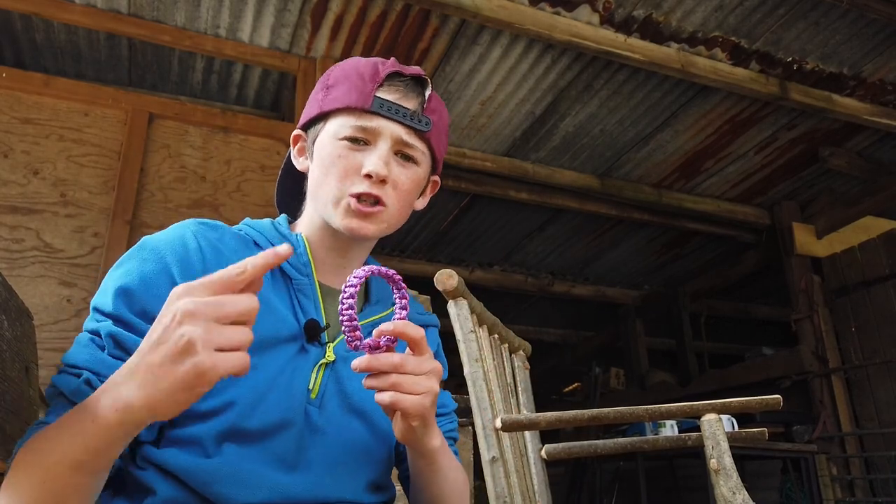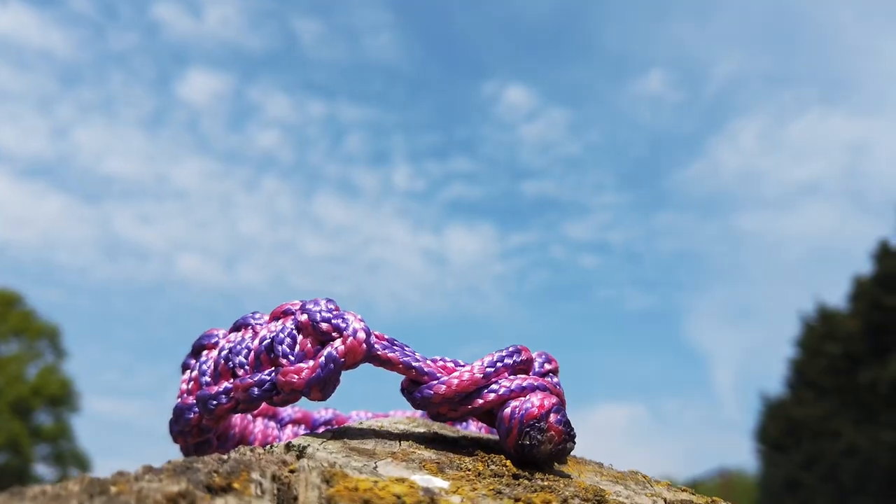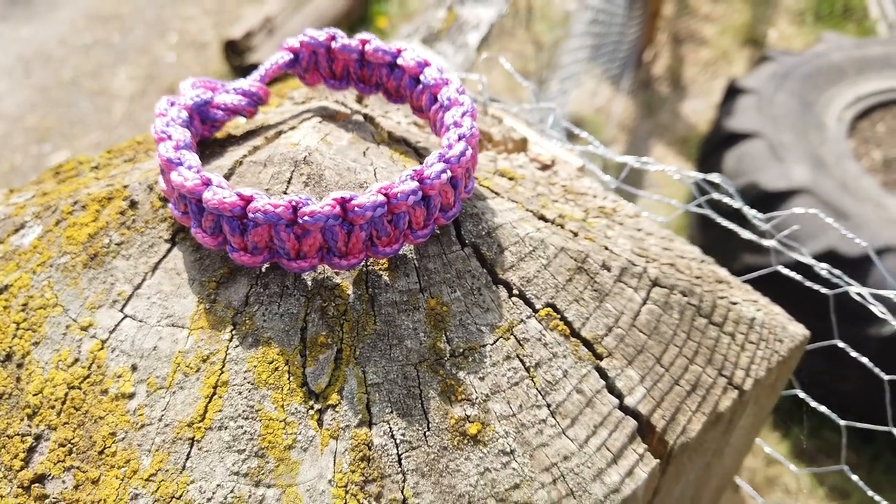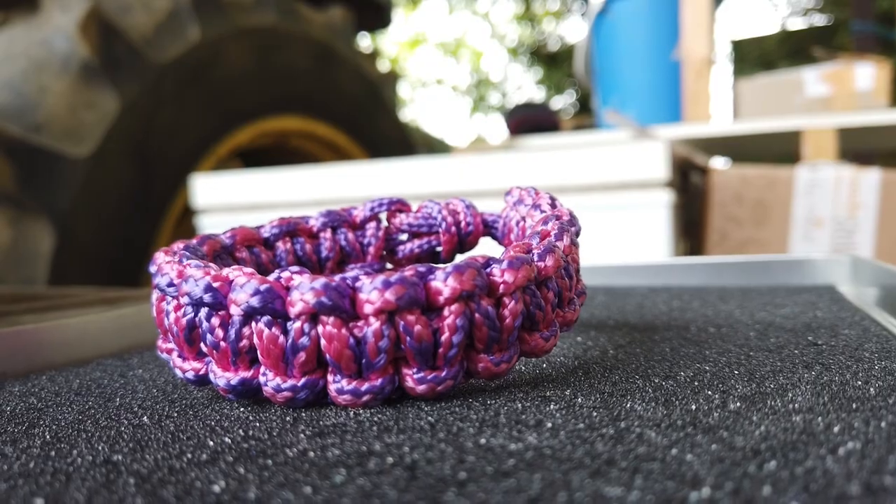This guys is the finished product — we've finished it! You've made your bracelet and you've done a blooming good job. Once you finish making your bracelet I'd love to see it, so if you'd like, please send me a photo. But for now, see ya!